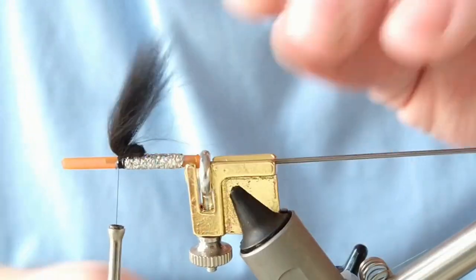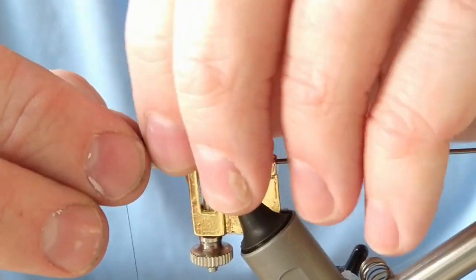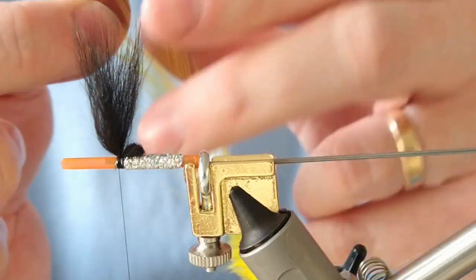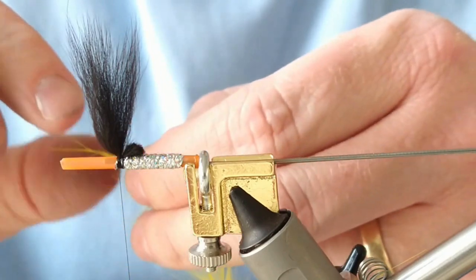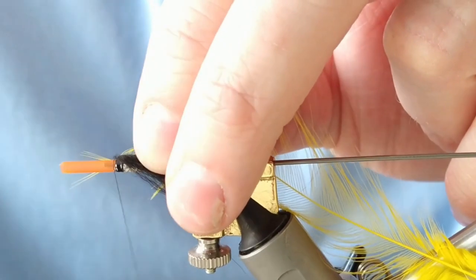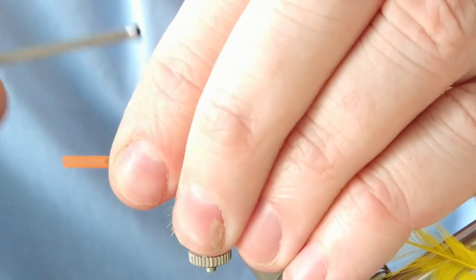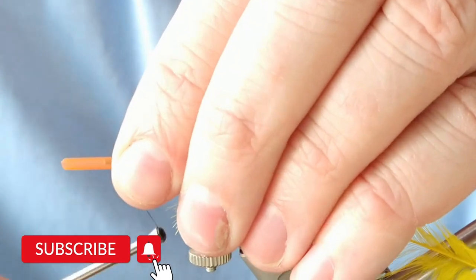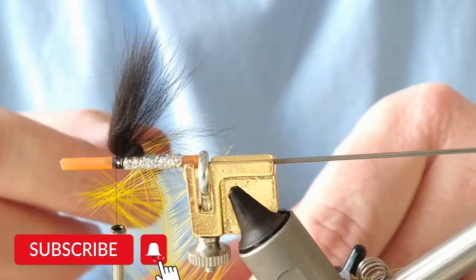Next we need a bit of wax on our thread, and I'm going to tie in our hackle — just a yellow hackle. A large hackle will cover most of the body of this. Secure that in, broken off with the V. More turns will continually support that wing and push it back. The likelihood of that wing wrapping up on the hook is going to be fine the way it's sitting at the moment.